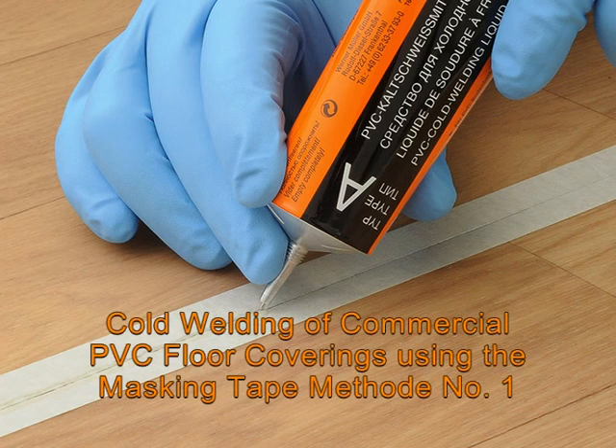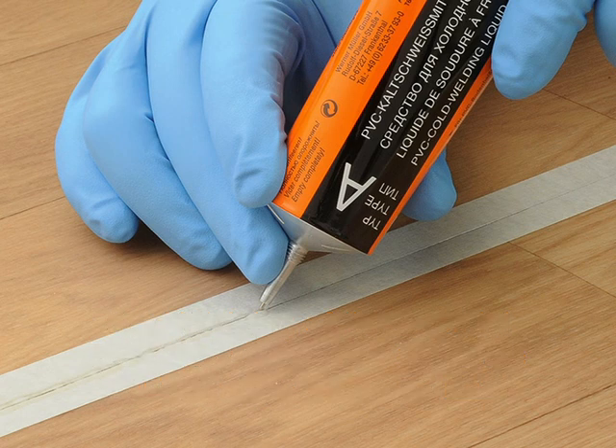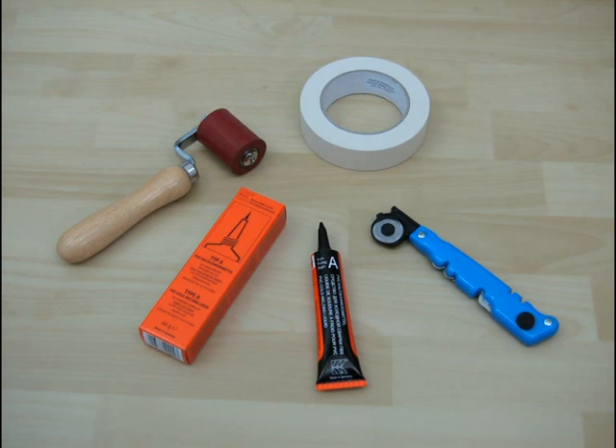Cold welding of commercial PVC floor coverings using the masking tape method number one. This film will demonstrate the steps for using the Werner-Müller PVC cold welding system, professional and proper execution. Instructions with safety and risk information accompany our products. The method shown should be tested for suitable application. Products of the Werner-Müller company for successful PVC cold welding.